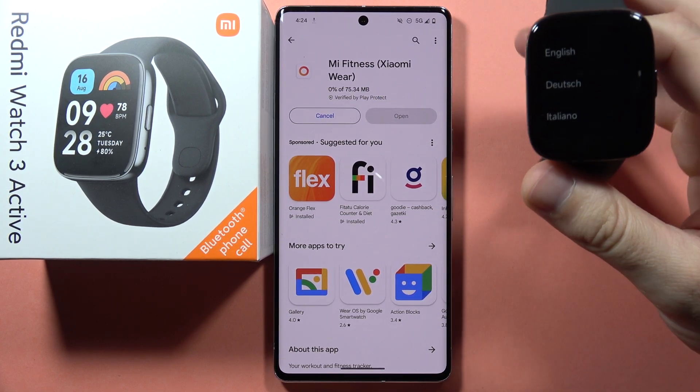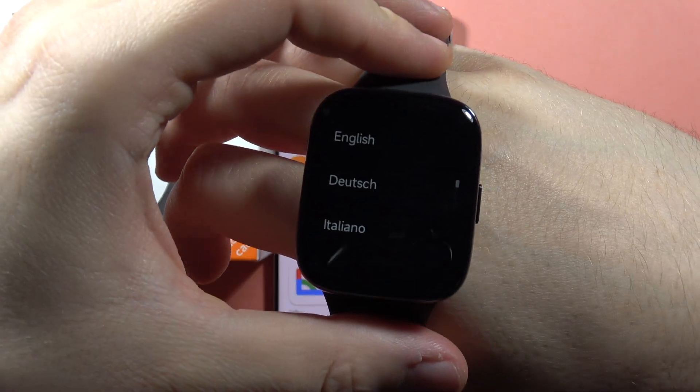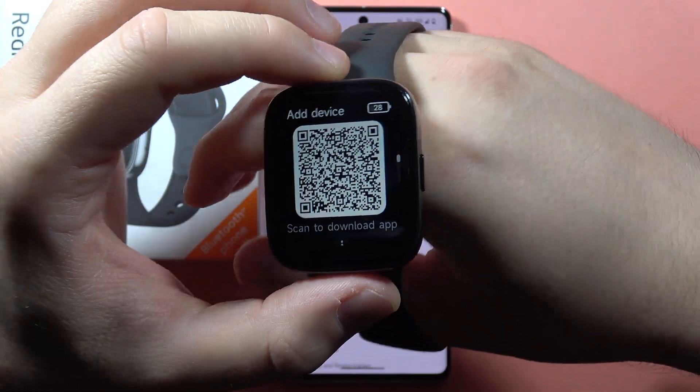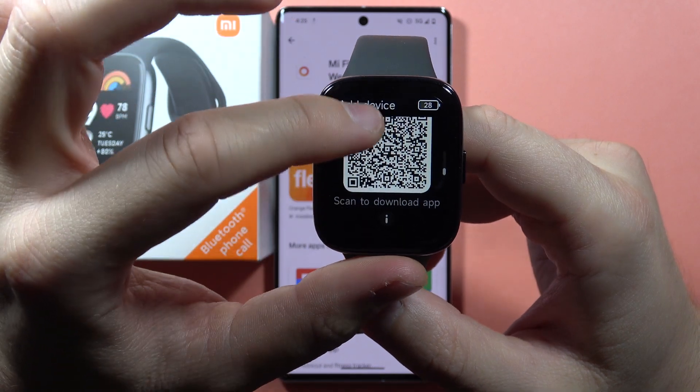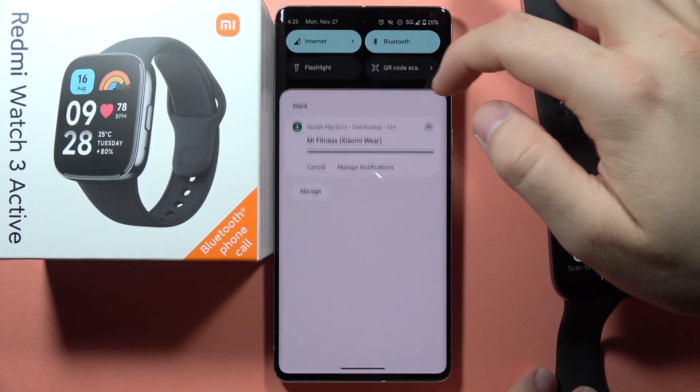Now we have to set up these devices for the second time. First of all, on our Redmi Watch 3 Active, we have to select the language. In my case it will be English, and we can connect by scanning the QR code, but I'm going to actually simply download this application.